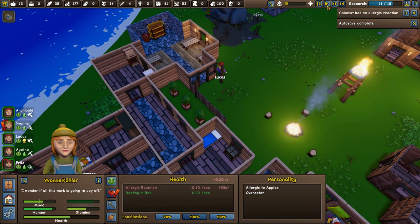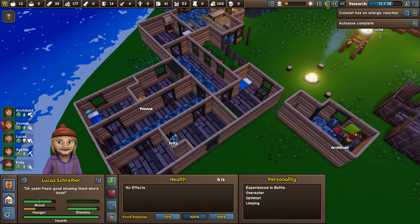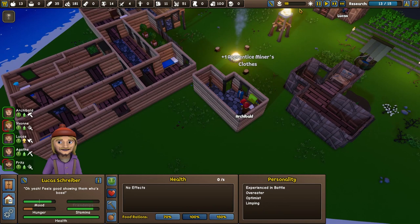Archibald's working through the night — good for him. Lucas is heading back to work. Rather than getting wood, I'd like you to actually finish this off first so we can get Archibald working on swords. Apprentice Miner's clothes are now done.